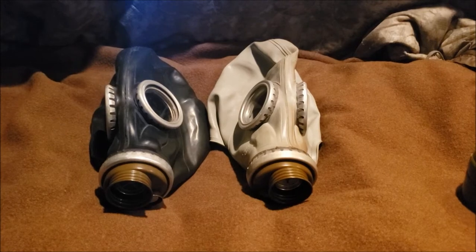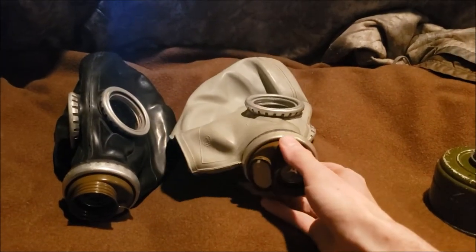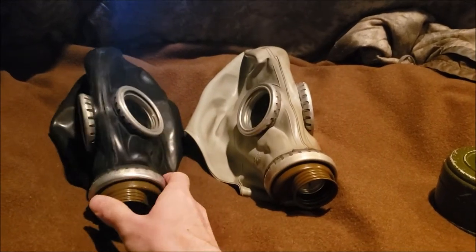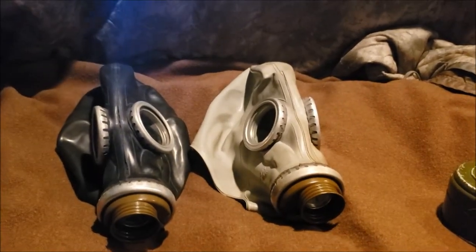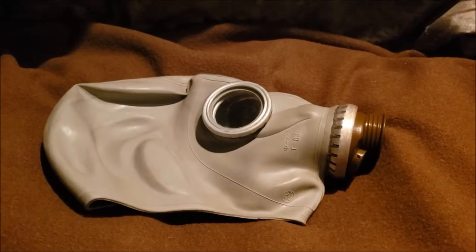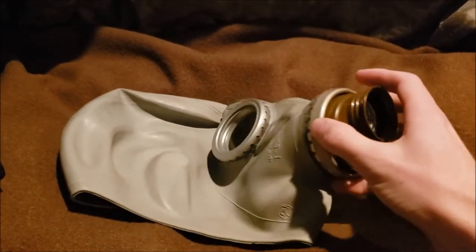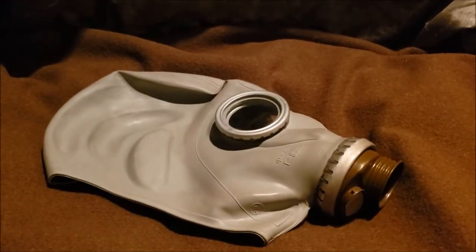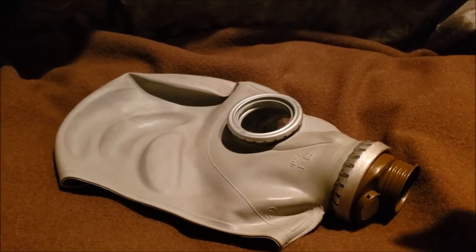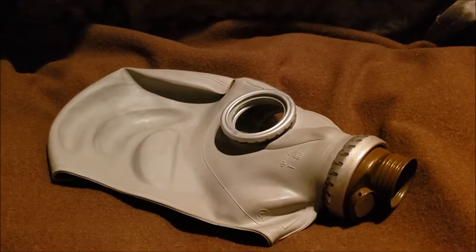Hey guys, Artillery Boy here, and today we're going to be doing a gas mask review. I'm talking about the SHM-62U and the SHMP, more commonly known as the GP-5. The GP-5 is a single-filtered Goss-threaded mask produced in the Soviet Union in the 1960s through 1990s, to be replaced by the GP-7s.